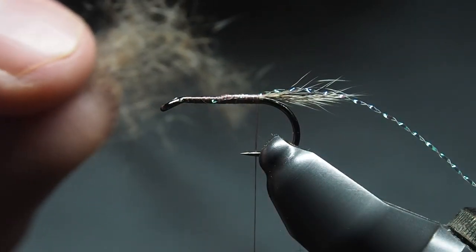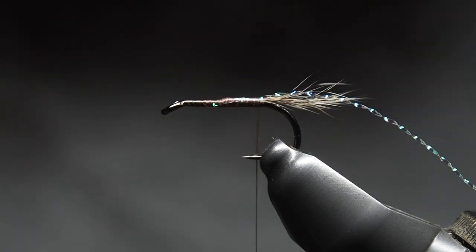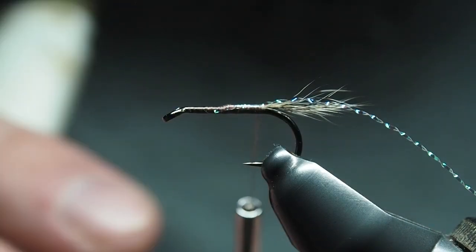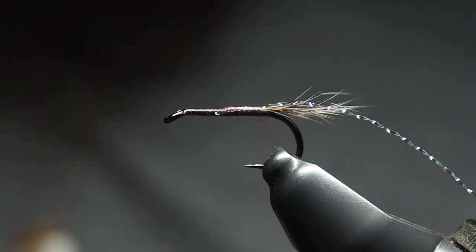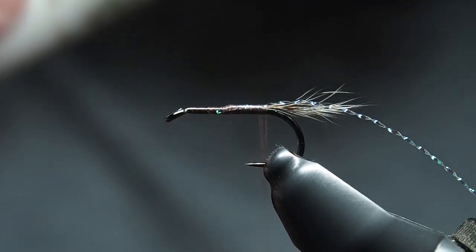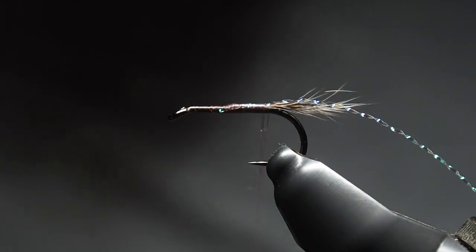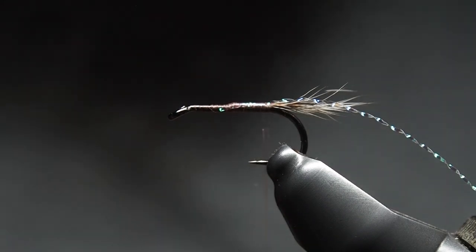Onto the dubbing — here's all the under fur I picked out from that bit of squirrel tail. We're going to use that to dub the fly. Traditionally this pattern is dubbed specially so you can see the color underneath, and to do that you can touch dub. I'll take some wax — I've had this since I first started tying flies — and just run a little bit up and down the thread to help the dubbing stick.